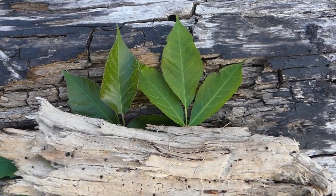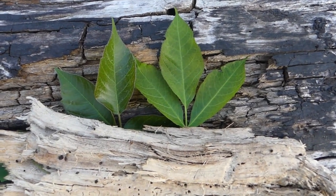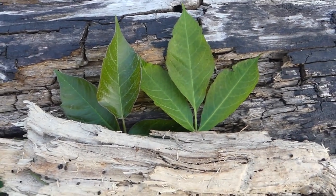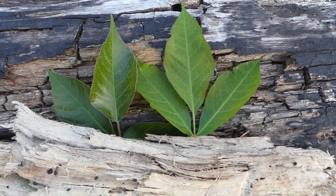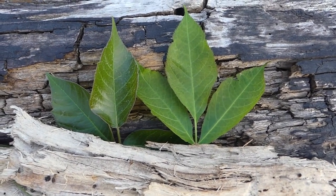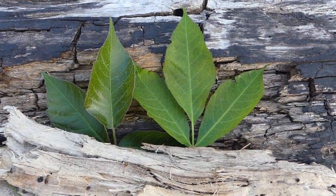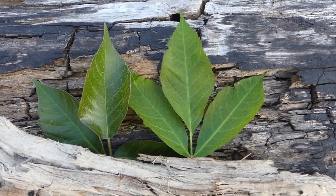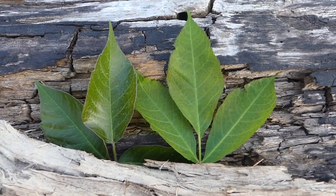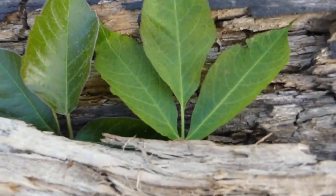This is a strange way to start a video, but the other day I went out and did a video on the wild sarsaparilla and I mentioned not to get it confused with poison ivy, but I didn't do a side-by-side comparison like I'm doing right now. I want to do this first because it's really important that you know what poison ivy looks like, as it is somewhat of a lookalike to the wild sarsaparilla when the wild sarsaparilla is young.